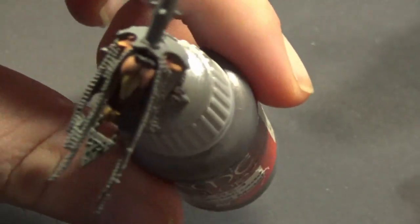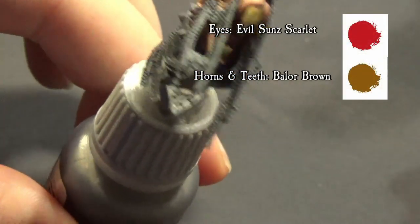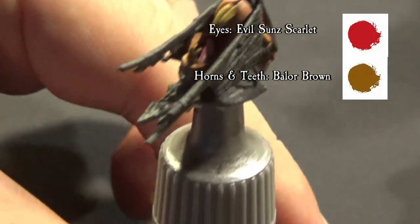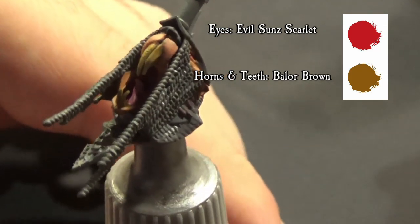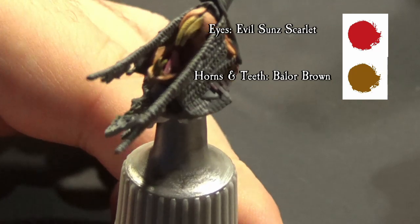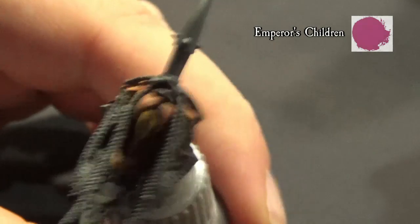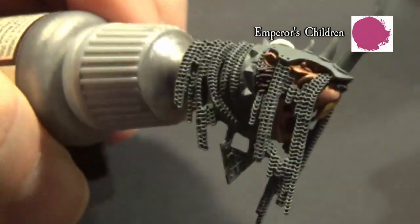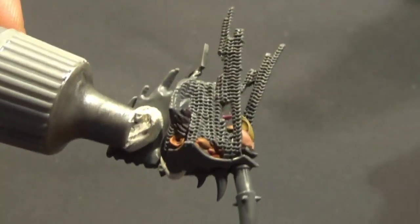Smaller details include eyes, teeth, and horns — quite straightforward. Evil Sun Scarlet for the eyes, Balor Brown for teeth and horns, and don't forget the tongue done with Emperor's Children. You can highlight the teeth with Ushabti Bone and the horn tips with Scrag Brown. If you want, you can make some bottom stripes with Rhinoxide, but I have to say I'm not entirely satisfied with that test.